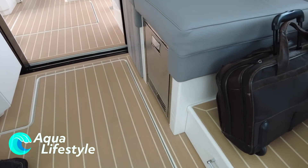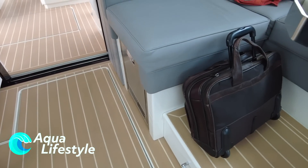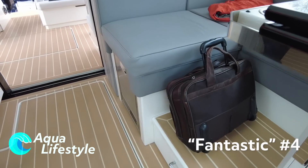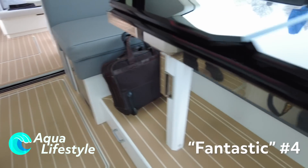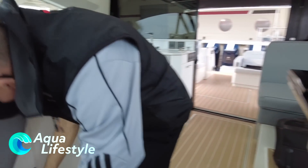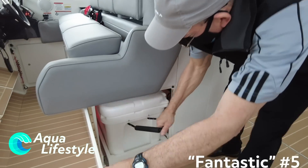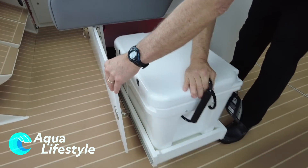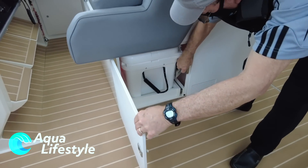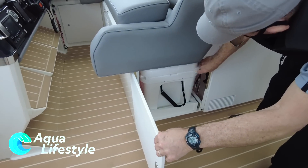There is a separate reservoir underneath the seat, so you can bring aboard your own purified water and make your ice. You can then put that ice in this Yeti. We've utilized storage completely throughout the boat — every place is just fully utilized.